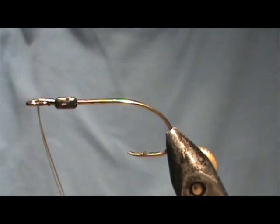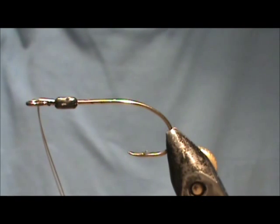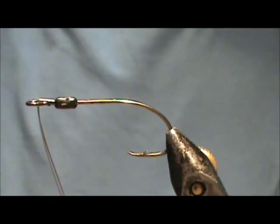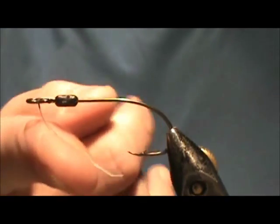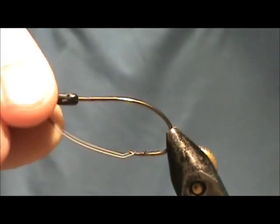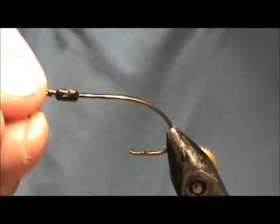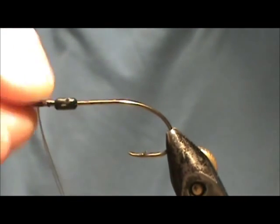Now I'd like to tie a bass fly for you. This is a foam head diver. The hook I'm using is an Eagle Claw weedless hook. I like using these because you get that built-in weed guard, and it's already proven because it's a manufacturer weed guard.